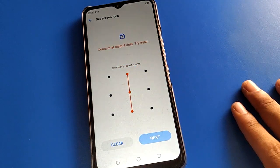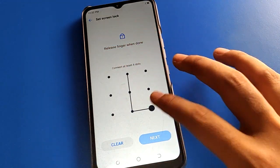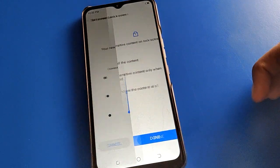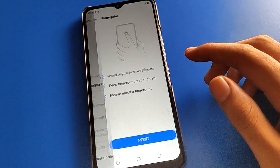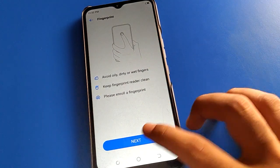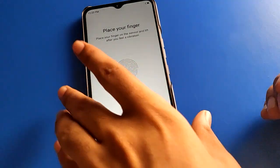Draw your pattern — the pattern should connect at least four dots. If you draw a three-dot pattern, you cannot set it. Next, draw again to confirm. After confirming, click done. Then go to the add fingerprint setting to add your fingerprint.